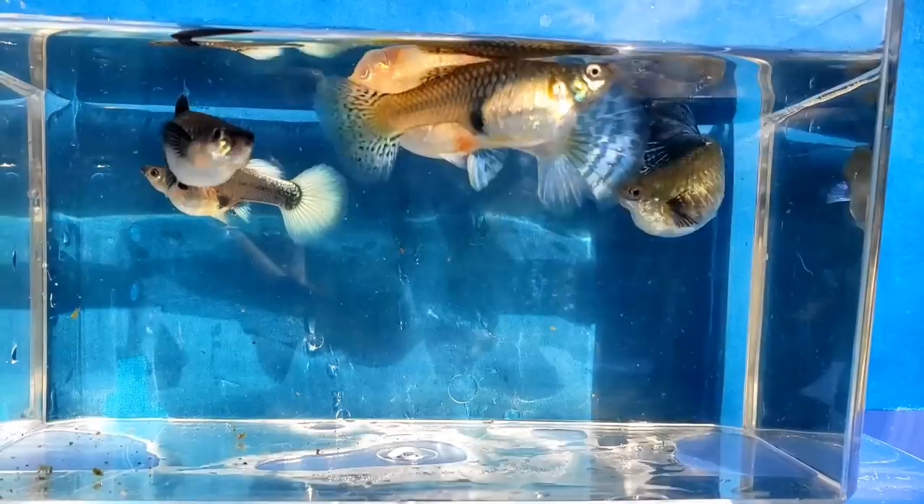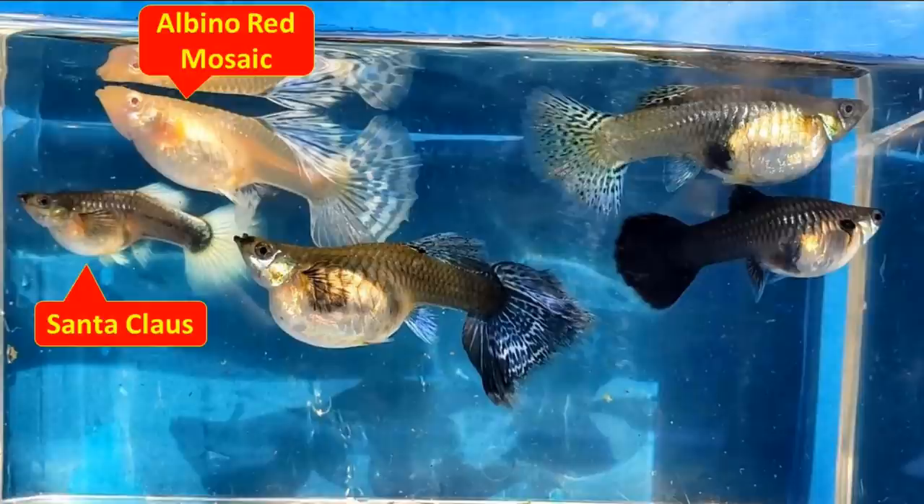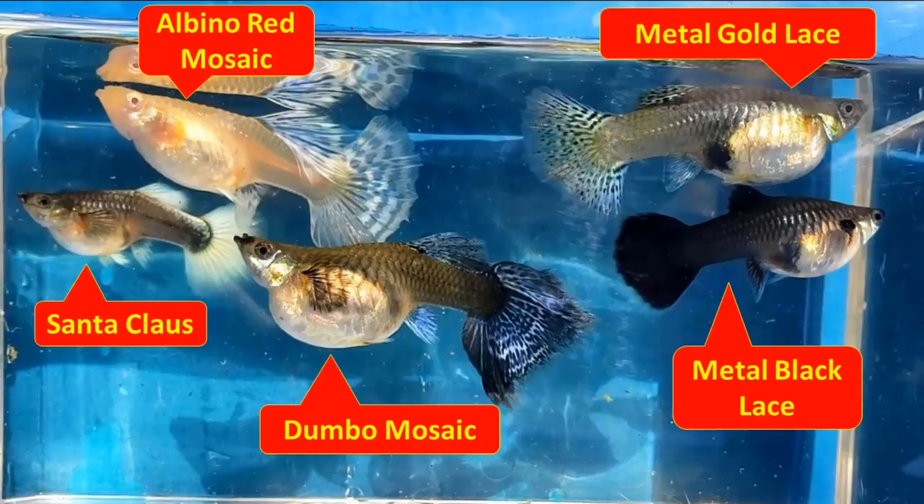These are the females. Here's the albino red mosaic female guppy. Below her is the Santa Claus female. She's a little young compared to these other females. And here's a very large, very pregnant Dumbo mosaic guppy female. A metal black lace female, and above her is the metal gold lace female.